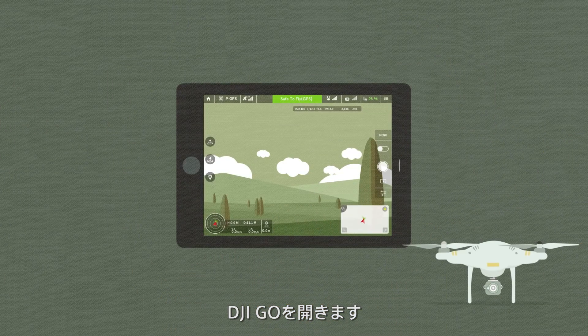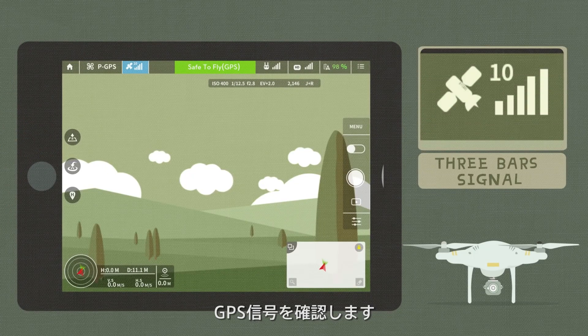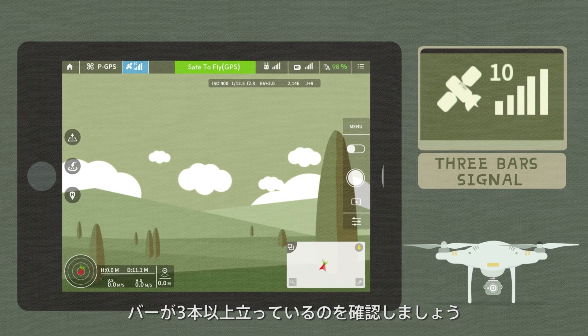Enter the DJI GO app. Check the GPS signal bar — the signal is strong if the indicator has more than three bars.